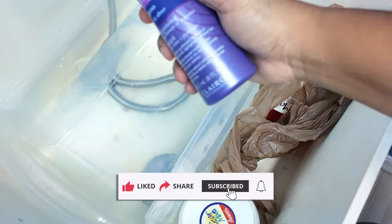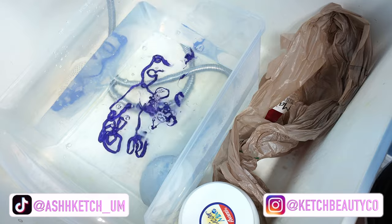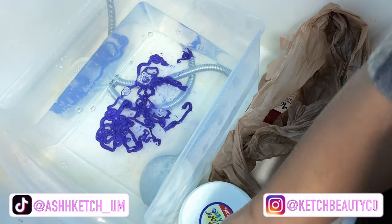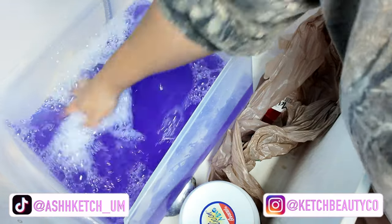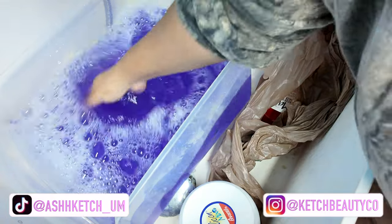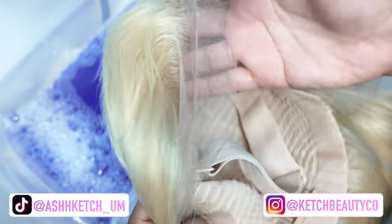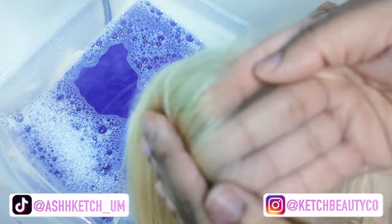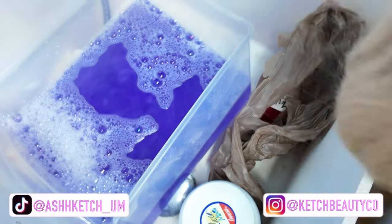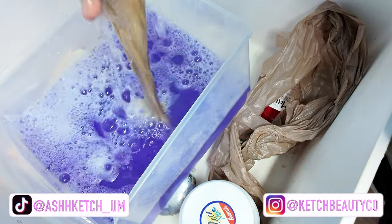I am toning the hair using Shimmer Lights, just putting about that much in warm water — not boiling hot, just warm tap water. You can see it's this deep purple. Basically, if you add more purple shampoo or keep the hair in longer, the more silver or grayish-white it's going to be. I still want a yellow tint to the hair, just not this yellow, so I'm dunking the hair in.